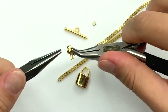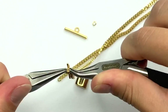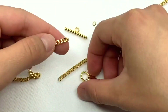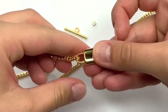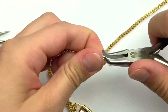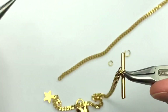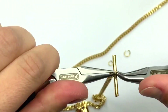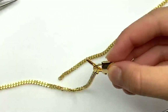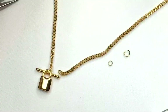Close it up. For the opposite side of this chain, you want to actually slide it through the padlock pendant and attach your toggle bar to the opposite side. The reason you want to do this step and put it through the padlock is because you can't actually get the toggle clasp in or out after — it's kind of just stuck in there.